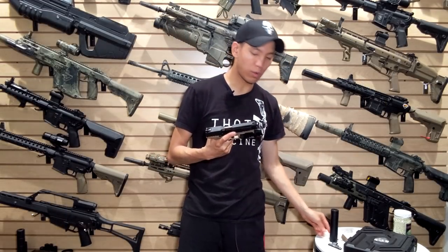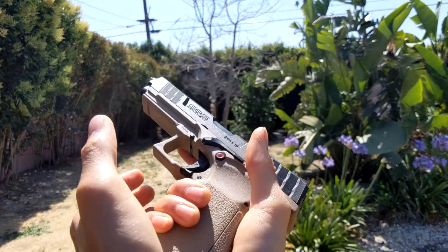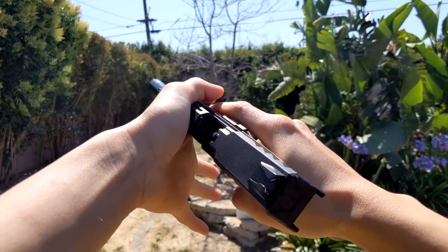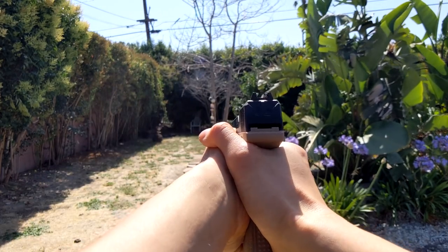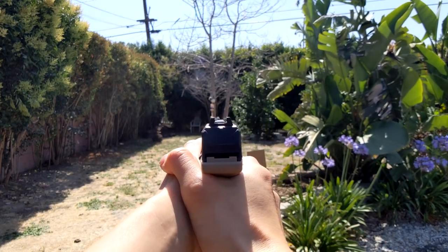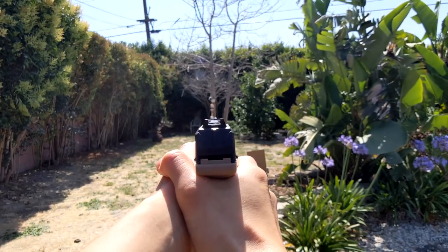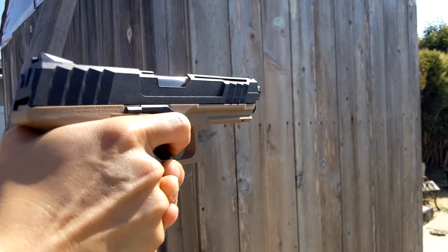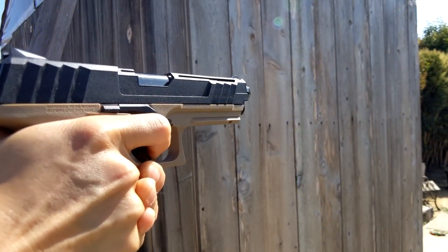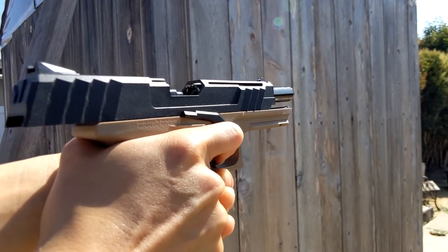It kind of reminds me of something somewhere between a FN 5.7, an H&K, and a Glock if they all had a baby — because some features like the mag release are very HK, and all-polymer guns are reminiscent of Glocks these days, although this one not so much. It's a very, very comfortable gun in the hands. The sights are kind of weird, but they work.